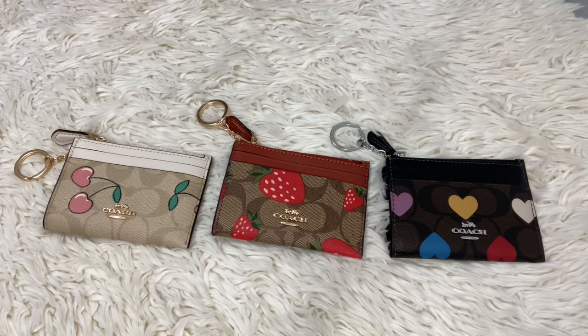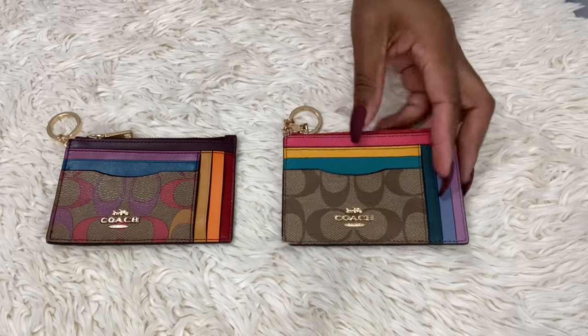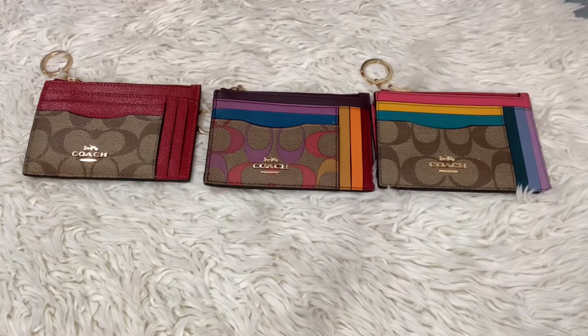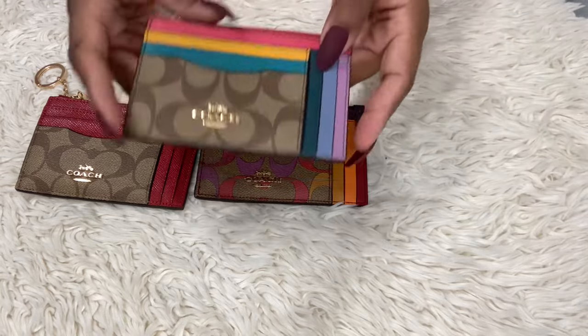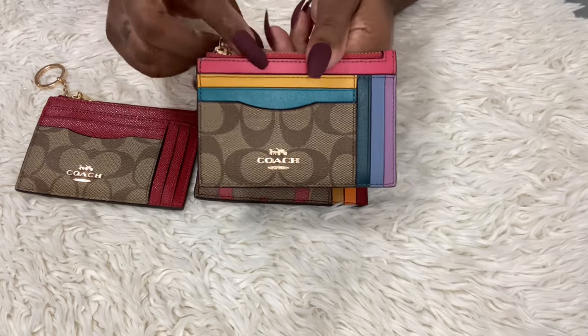These are my second favorites — let me show you real quick. These are like the extra large ID cases. I can't even remember the name of them but I absolutely love these. I have this one, this one, and this one. It holds like 22 cards — you can use this as a wallet. They are very very nice and they don't make these anymore, so I'm happy I have three. I love SLGs because you can have the same bag and just switch up your SLGs.